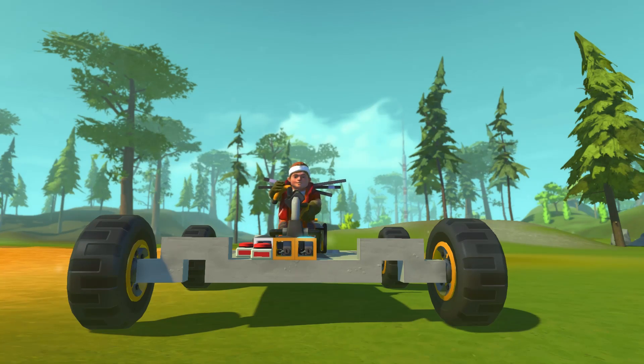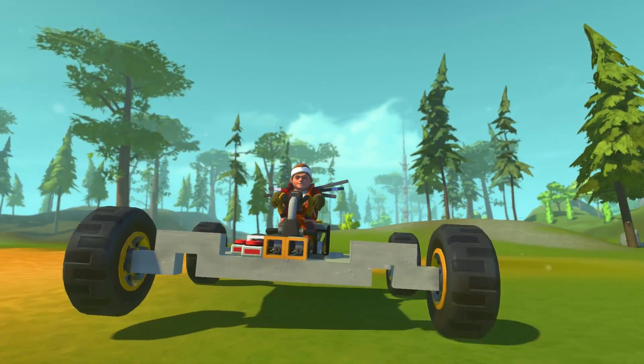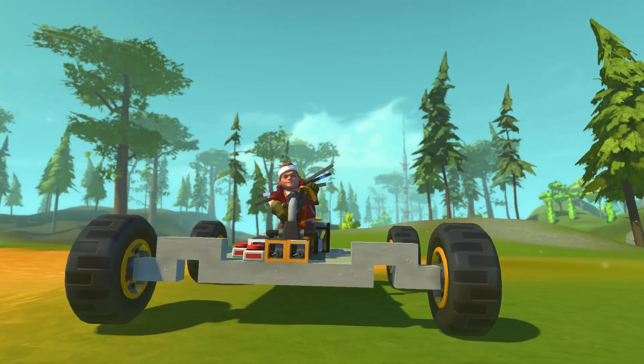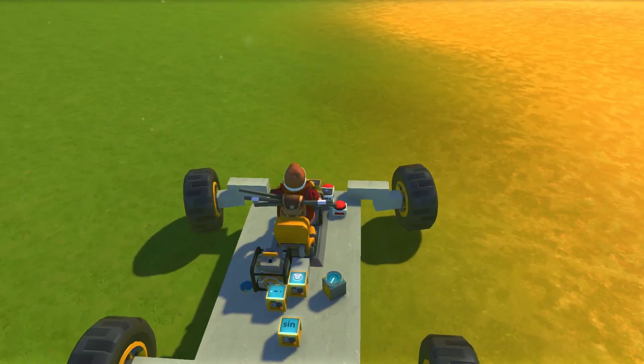We're going to be checking out this special car that I built. As you can see, if I press W, the car goes forward, S goes back, but if I press A and D, the steering actually doesn't do anything. So how do we steer this car? We actually steer it with the camera.